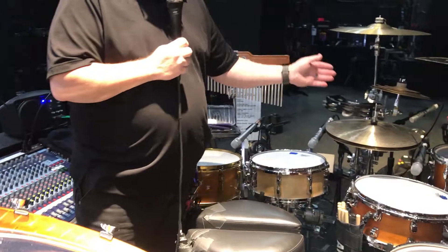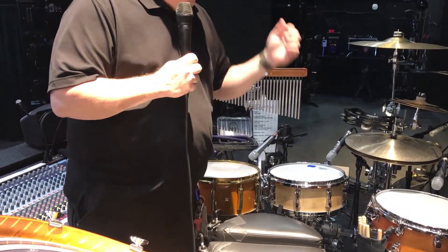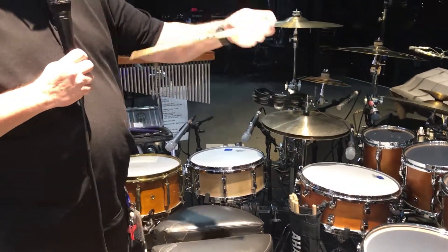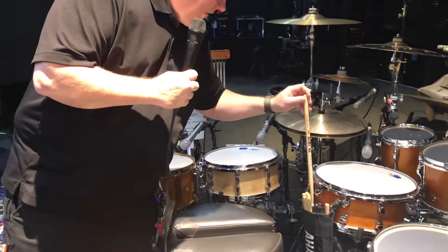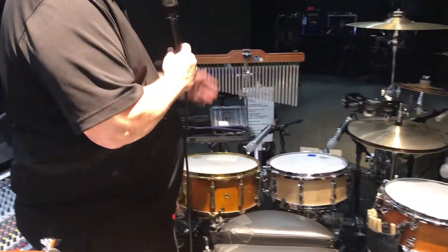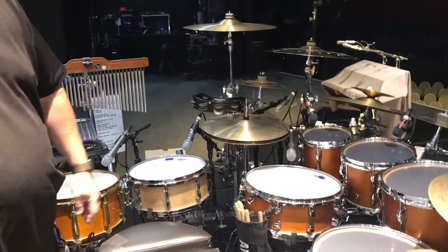We use all Zildjian cymbals and pedals. We use Vic Firth custom sticks with his name on them — 5As. We also have chimes, bells, all kinds of stuff. It's pretty amazing.